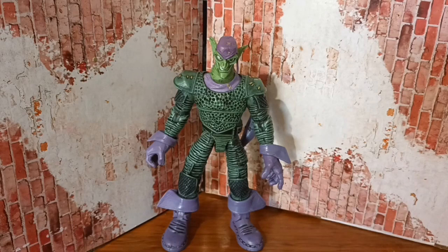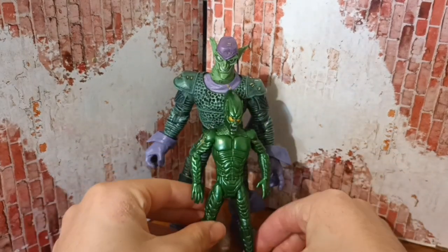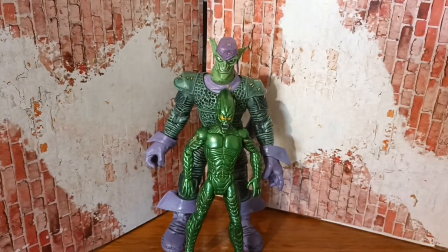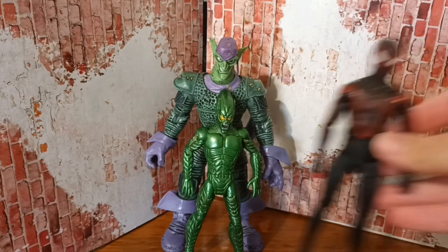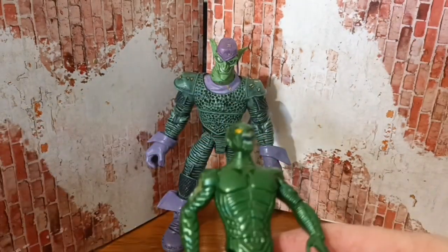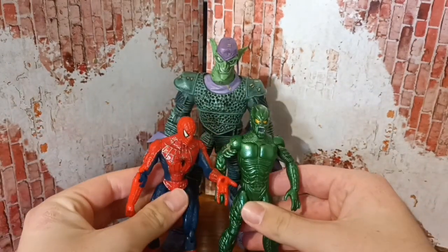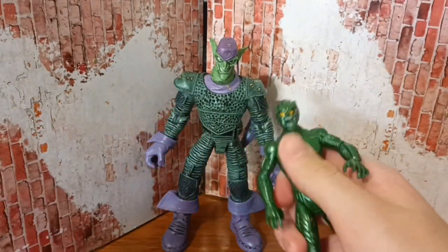I actually did buy a Green Goblin figure from the Spider-Man movie, but I got ripped off because the person said it was the same size as Marvel Legends — but when I got him, this is how big he was. Like, compared to Miles... yeah. This is from the Spider-Man movie. I also got the Tobey Maguire Spider-Man, so I got ripped off. How annoying is that — how good would that have been if it was six inches?